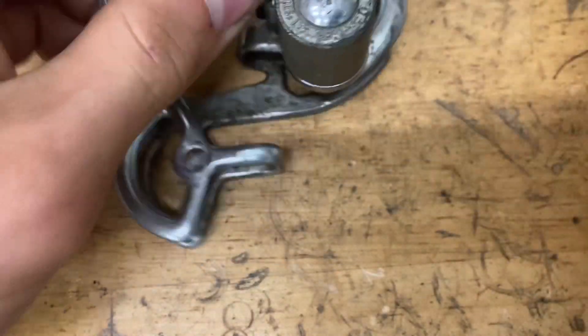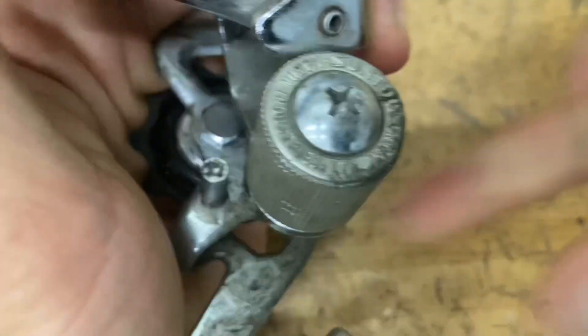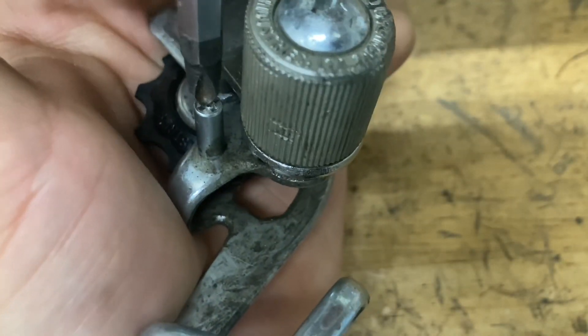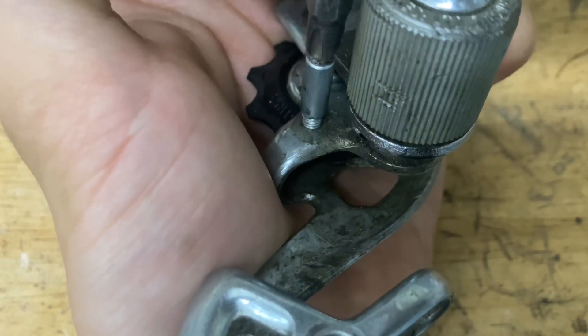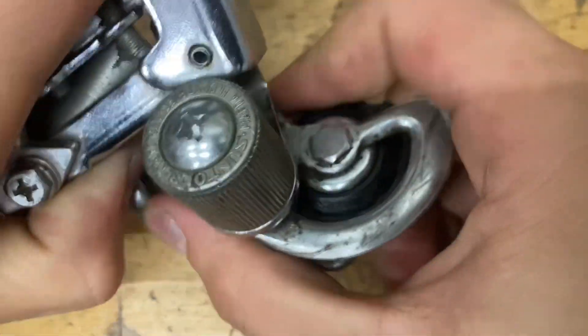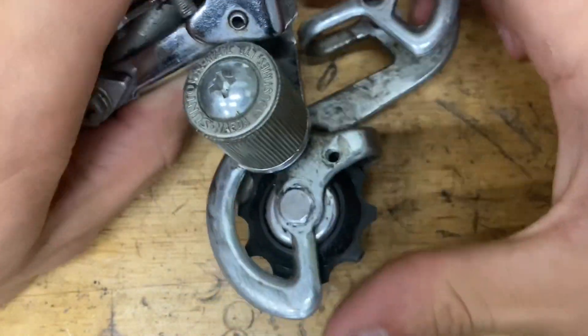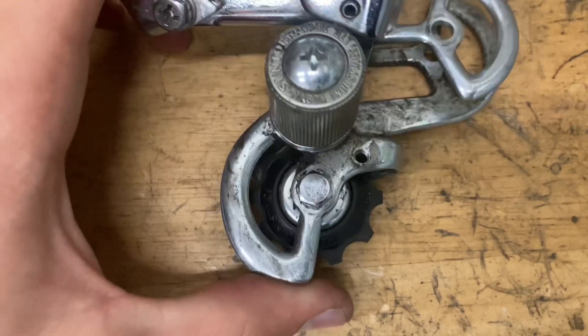So that pulley back there is kind of hard to get to, so what we're going to do is take off this little pin here, pull back the cage, and unscrew it. Now the cage is going to spring back like so. And just to give us even more room, I'm going to take off this cover right here.